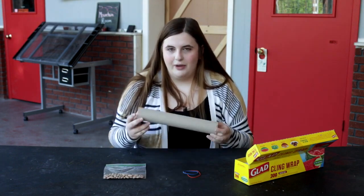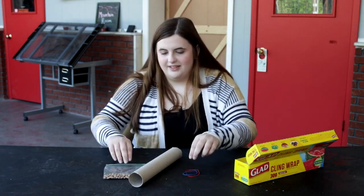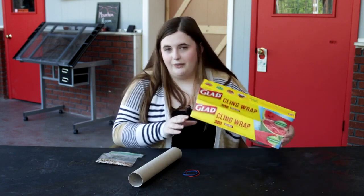For it, you're going to need a toilet paper or paper towel roll, two rubber bands, some beans, and some cling wrap.